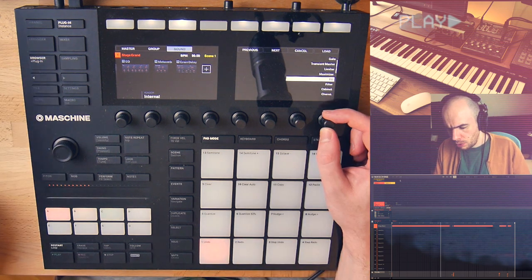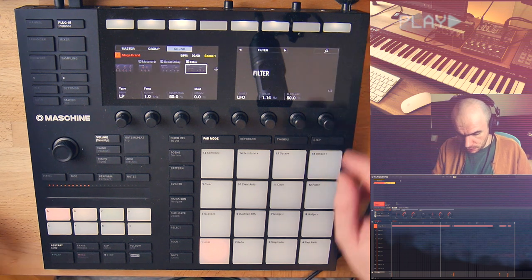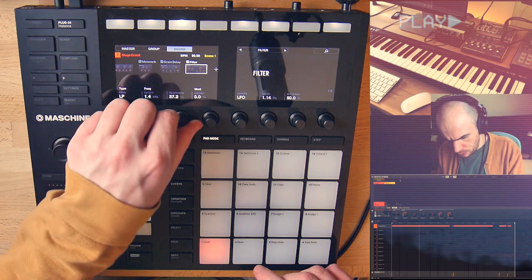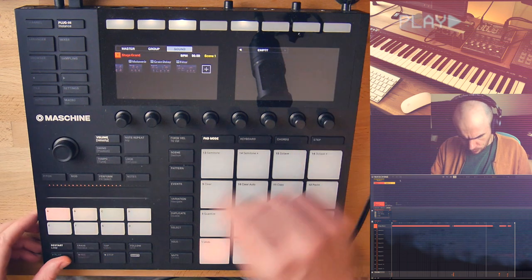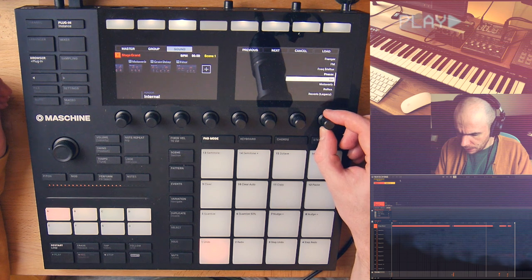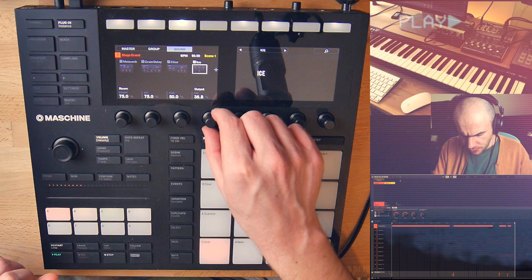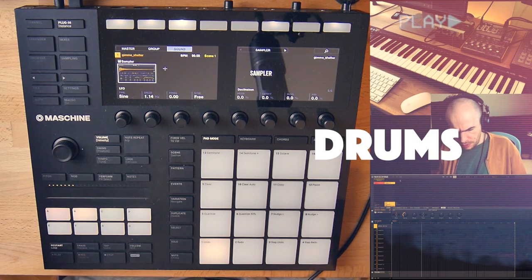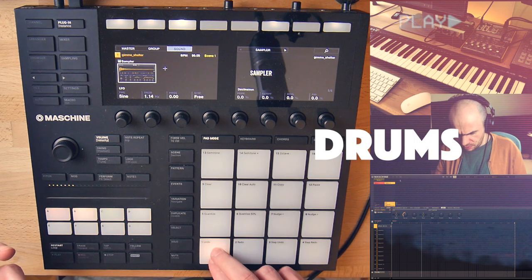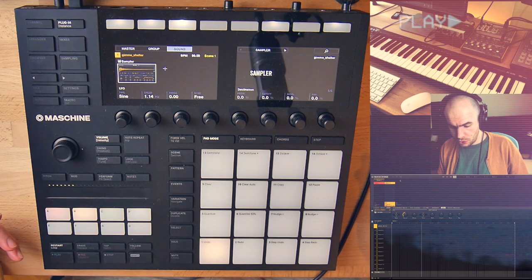Let me add a filter to remove some of the upper harmonics that were created by the SP1200 engine. Maybe add more reverb with the ICE reverb. On the next group I've loaded a drum break.